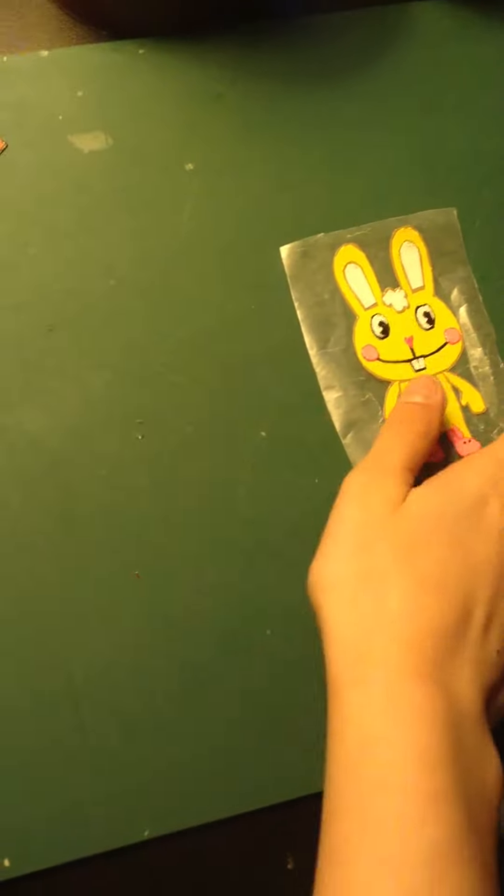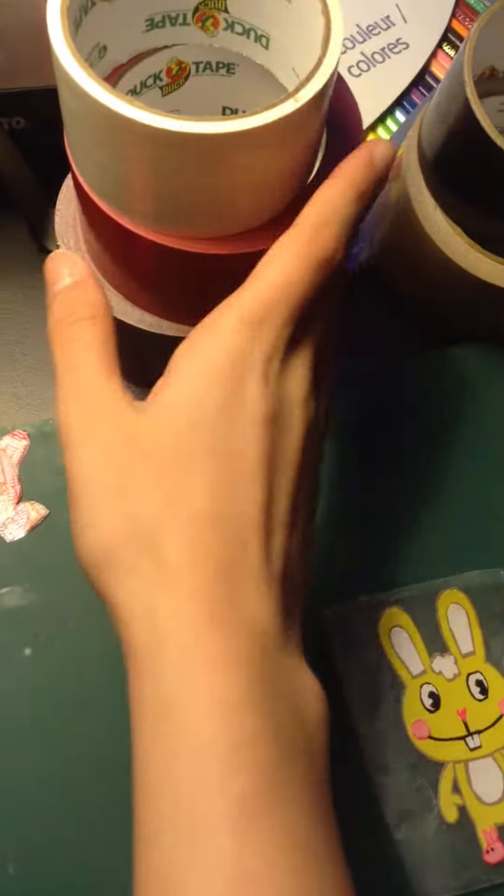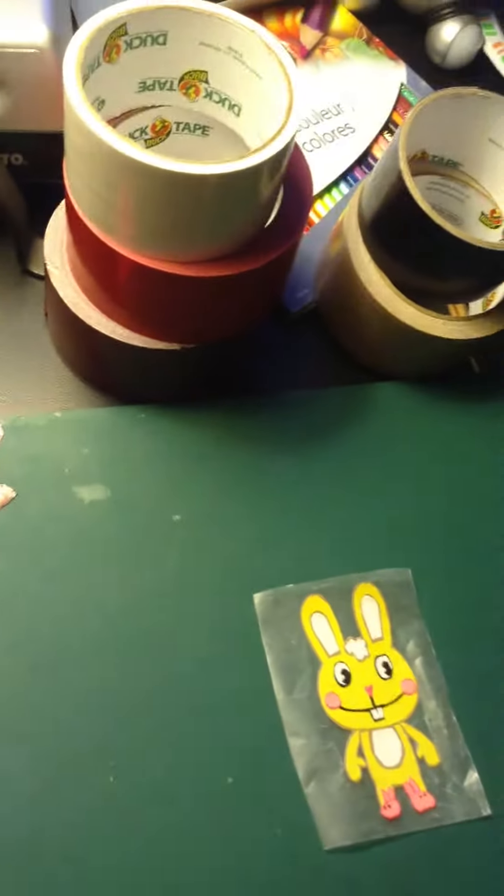I put whatever things I'm going to show at the beginning — like if I'm going to show an example, I hold it there for a couple seconds since I'm going to speed it up. So I have this here, and I have my X-Acto knife and the tape rolls that I'm going to use in the background. My desk is really messy actually.